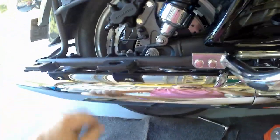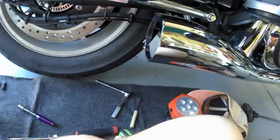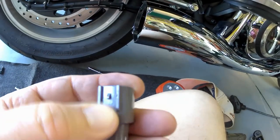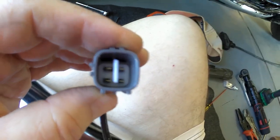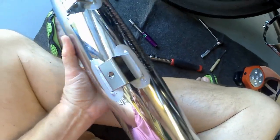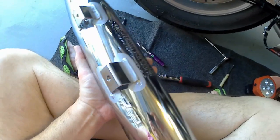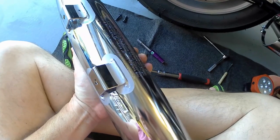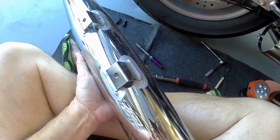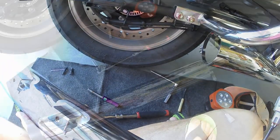Now I can get these out and get the first pipe off. You have to reach up in there with a screwdriver on the left-hand side, pull it to the side a little bit, and then this pops right out. I'll put some dielectric grease in there. This pipe is actually pretty heavy and you can't see through it — it's got baffles all over and a catalytic converter. I'll reuse the box my new exhaust came in to store the stock pipes for the future.